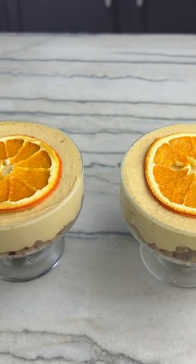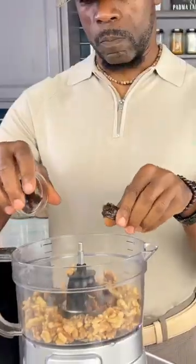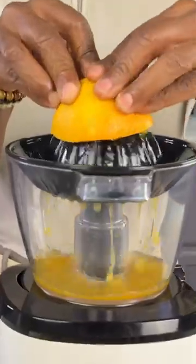If you've been watching my videos, you probably know that I love citrus flavored cheesecake. I've already done lime and lemon, and today I'm doing orange — and it just might be my favorite. It's so good.